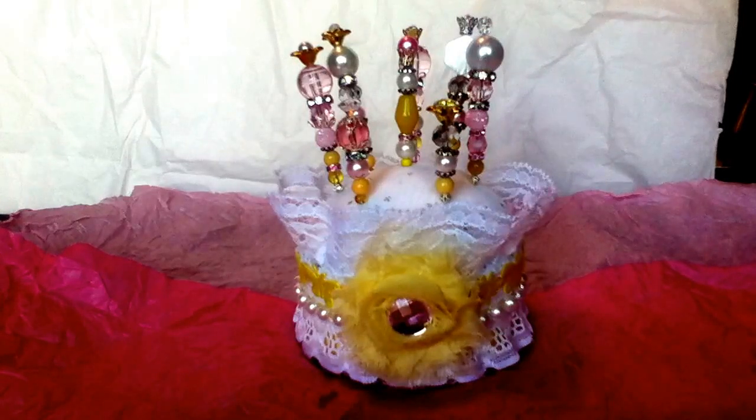Hey guys, I'm here to share with you real quick my finished pin cushion. I had shown you guys this before — it wasn't all the way done in a recent video — and I finally got to finish it up today. I needed to get this in the mail so I wanted to make sure I was able to share the finished project with you guys, and I do apologize.